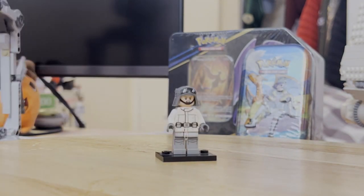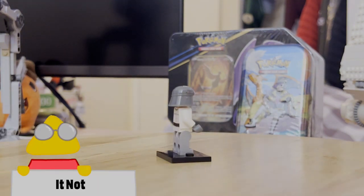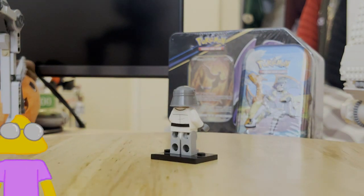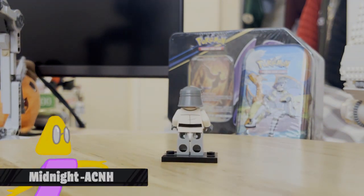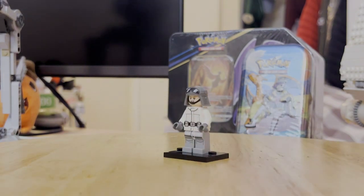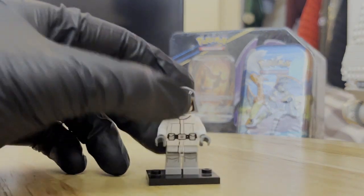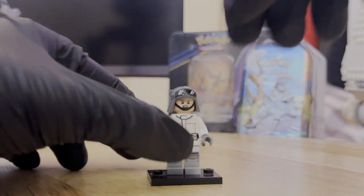The AT-ST pilot included in the set has a cool head mold with printing on it, which may be new — I'm not too sure. But it's still a pretty cool minifigure nonetheless. Overall, it's nothing too particular character-wise, but it does have double-sided head printing, which is pretty cool.